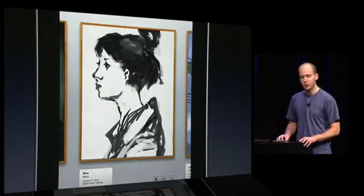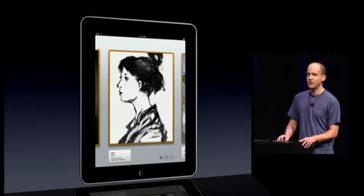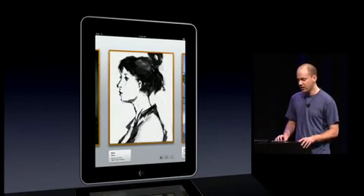With this larger screen, artists are going to have a true portable paint studio. I can't wait to see what they can do with it, and I plan to have Brushes available at the product launch. Thank you.